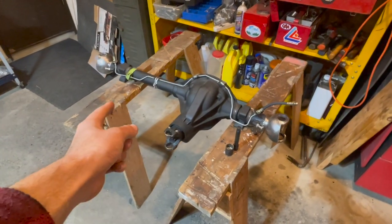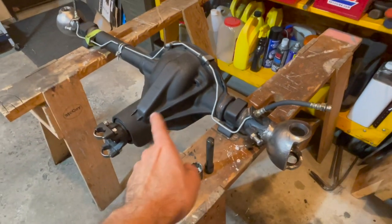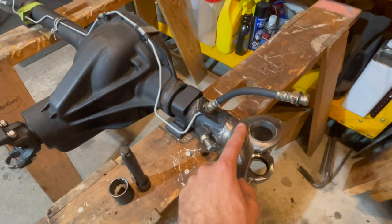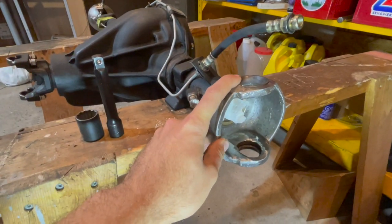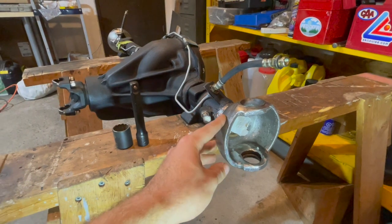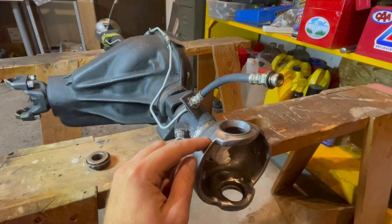In today's video I'm showing you how to get your kingpin bearing cups out of your front axle housing, and I'll show you why this is very important — we need to make sure we have new and good condition bearing cups. The only way to get to your kingpin bearing cups is to take apart your knuckles, so make sure you watch my other video on how to disassemble your knuckles.